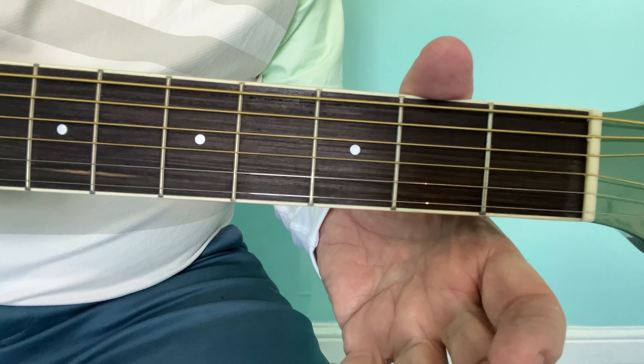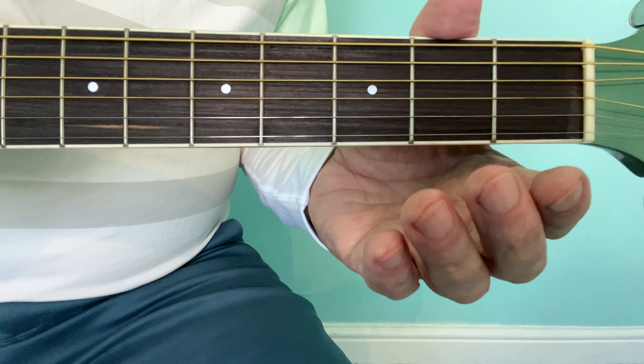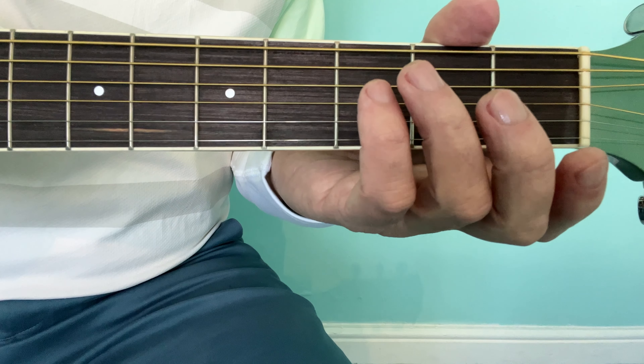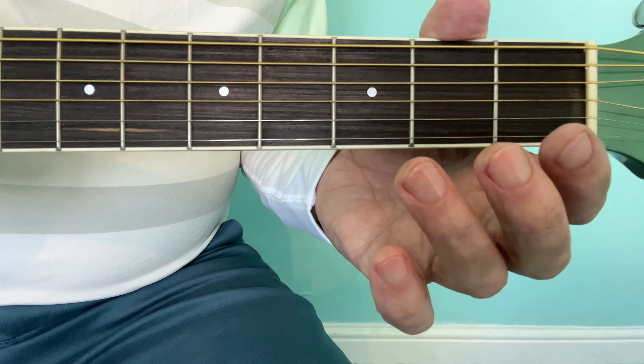in behind the guitar neck so that the thumb is somewhere over the top of the neck, over the second fret. From here it's very important that you do not close your hand down like this, except for an F